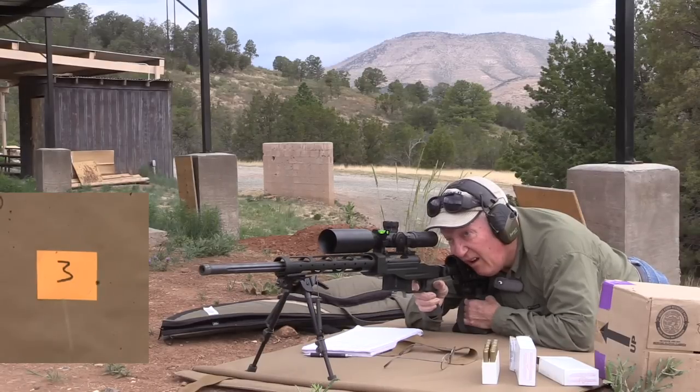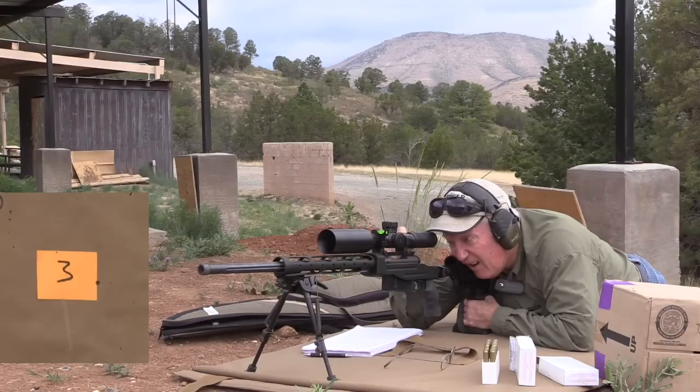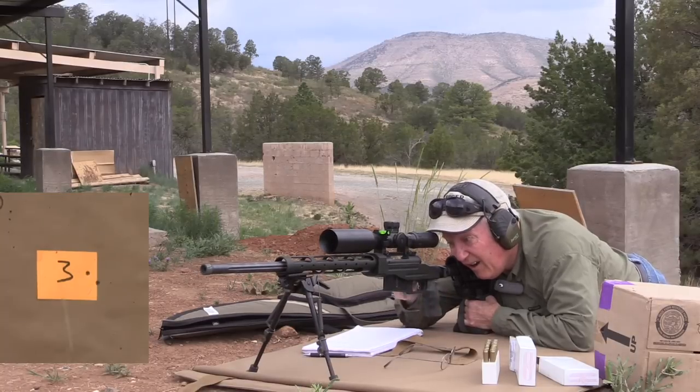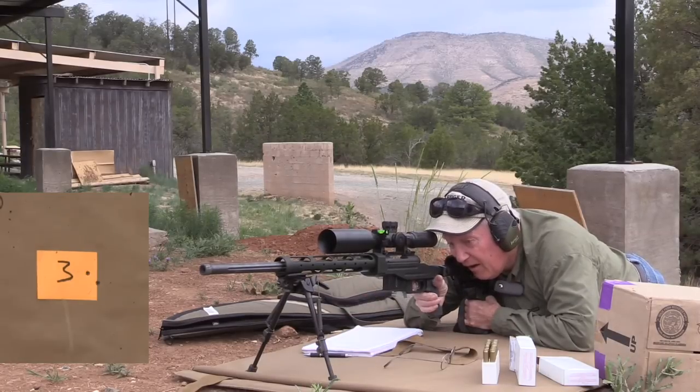I'm shooting a Savage 910 at 547 yards. This card is 3 inches by 4 inches. It took me 11 rounds to get the zero right at this range with this ammo. This is Southwest Ammunition's 175 grain, which has always been a good ammo, but I haven't shot it in a long time, so it took me a little while to crank up the elevation enough to get this thing lined out.